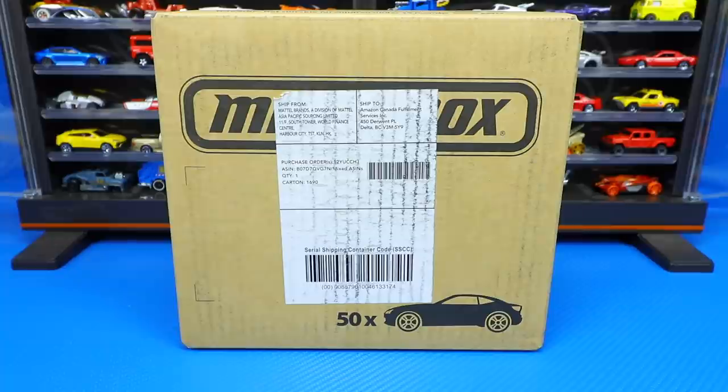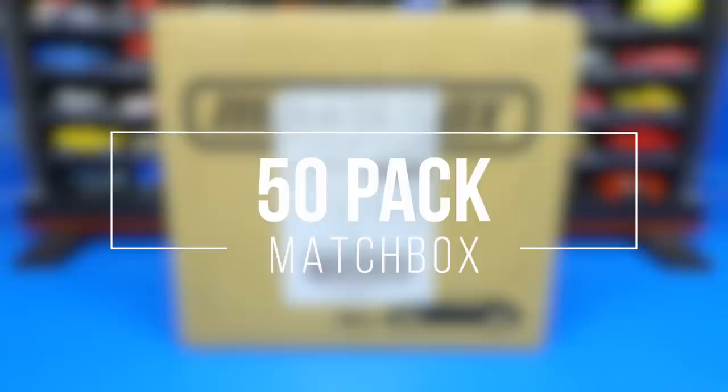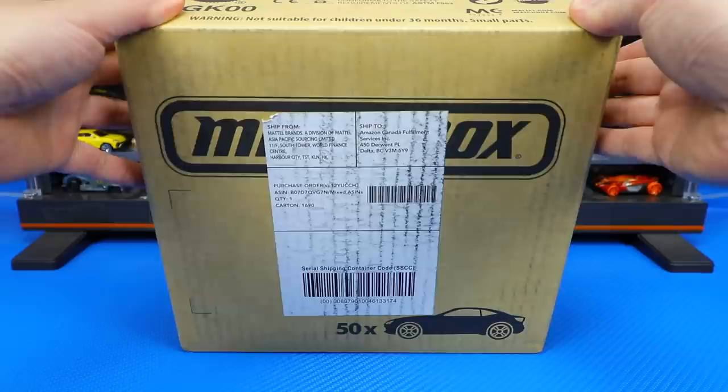What's up Peak Timers! Phil here from Peak Time Racing. Today we are unboxing a brand new Matchbox 50 pack. That's right, let's go ahead and pop it open and see what we have inside.